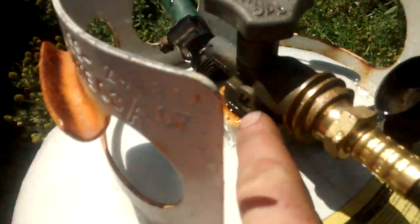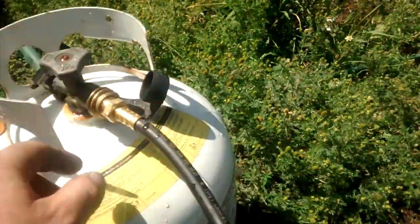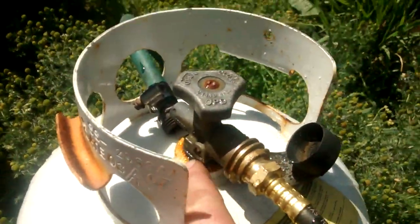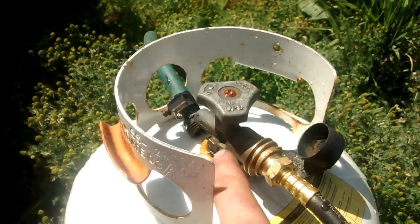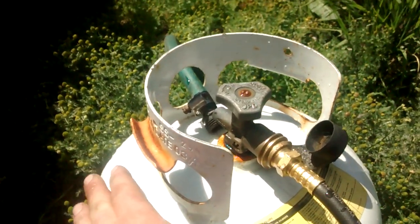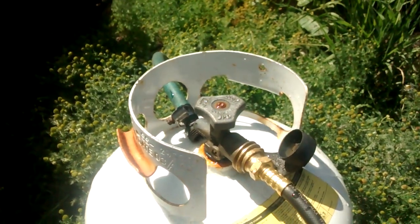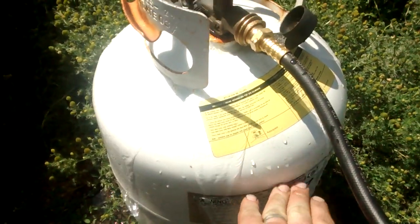There's a little bleeder valve right there. If you finish emptying this bottle and crack that valve, and if you don't get any wet liquid vapor come out, then this bottle is not overfilled. If it is, bleed it off, because it needs a certain amount of room for expansion inside in the summer heat.